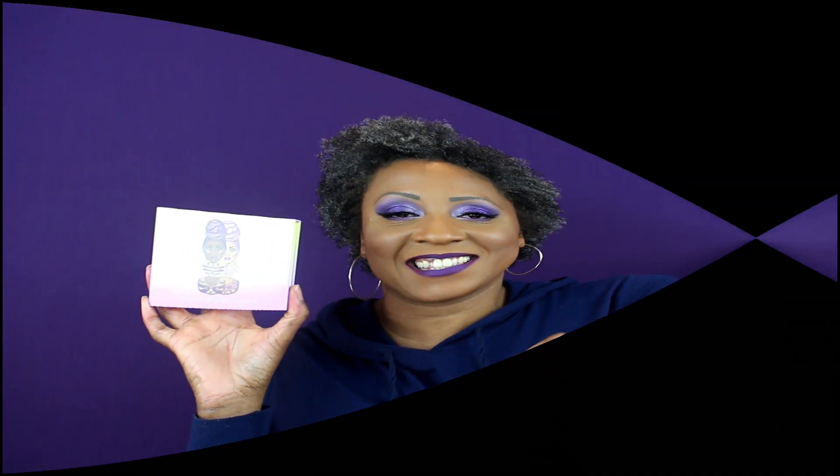Hi, I'm Lynette and welcome to my channel. Today I'm going to be showing you swatches and a tutorial using the new Juvia's Place mini palette, the Violets.